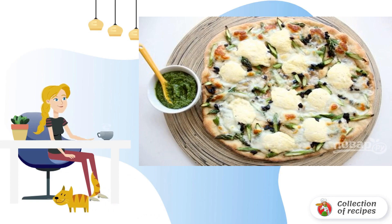Step 5: After that, lay out the slices of mozzarella, part of the ricotta, and distribute the olives if using. Put the pizza back in the oven and bake until browned for 5–8 minutes.